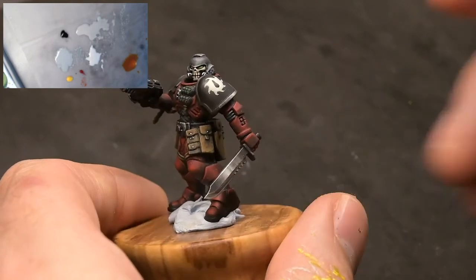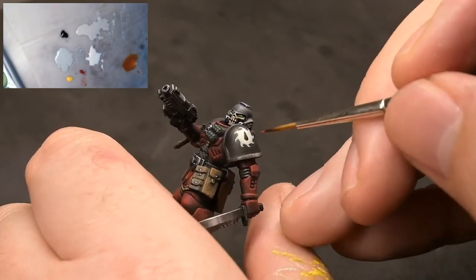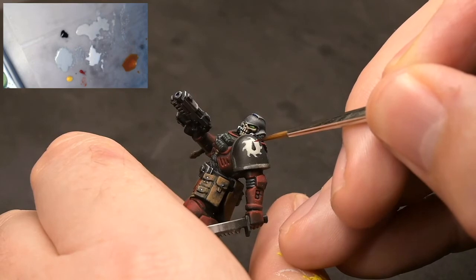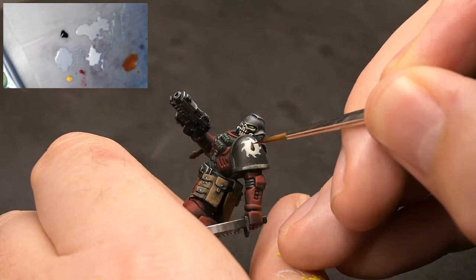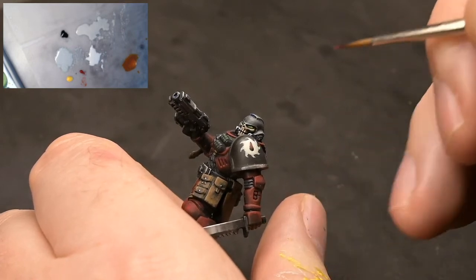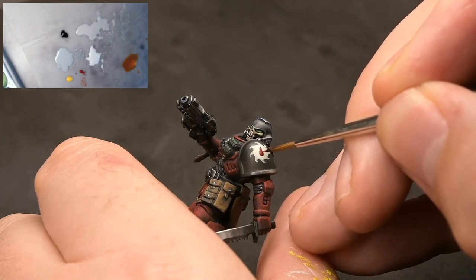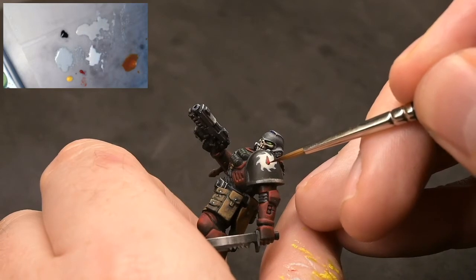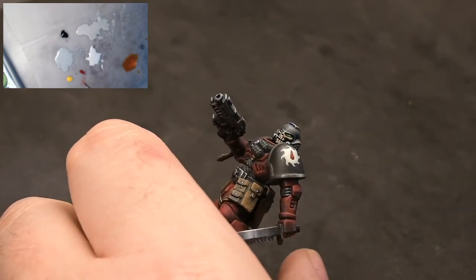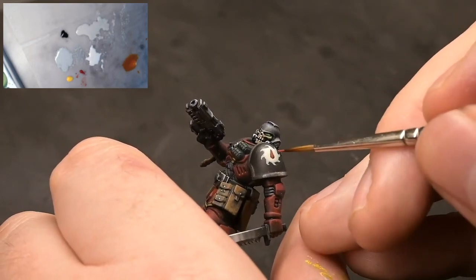Now we're going to go in with Mephiston Red - it's one of the best paints Games Workshop do, it covers beautifully and has a really nice tone. It's watered down a little bit so we can use the translucency of it to bring a little bit of a highlight towards the base. We want the top there to be slightly darker because I'm dragging the paint away from it, and then the bottom of the drop is going to be slightly more saturated in red - that's where we're going to do the little jewel style. On the wet palette next to the Mephiston Red we have some Flashgitz Yellow - I don't have many orange paints so I tend to mix a little orange, about 50/50 or a little bit more Flashgitz.